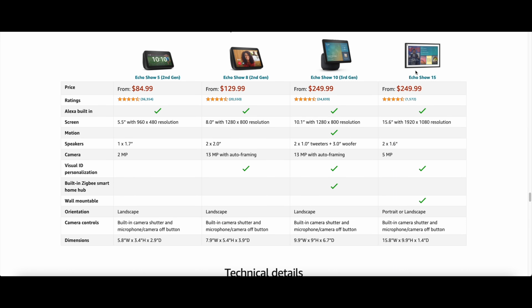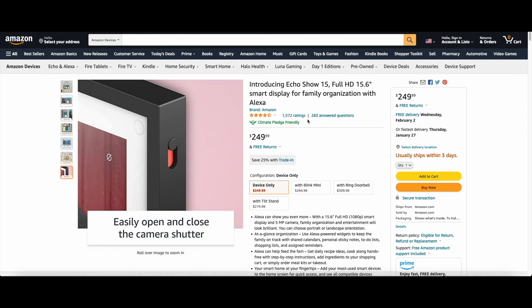Overall, the Echo Show 15 looks pretty nice so far — we'll have to see how it lasts over the long haul. I would say it's decently priced, considering it's exactly the same price as the Echo Show 10 but with a larger screen. Typically with a larger screen you'd pay more, so you could argue you're getting a better deal with the Echo Show 15, but it's all up to you and what you prefer. Thanks for watching and I'll catch you in the next video.